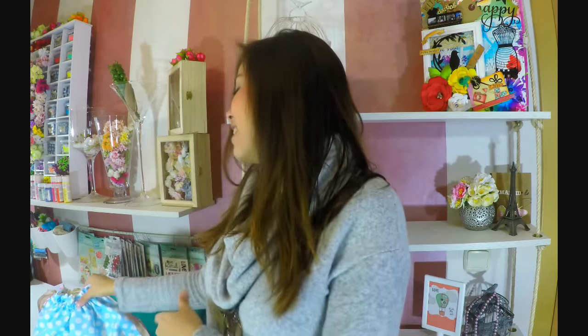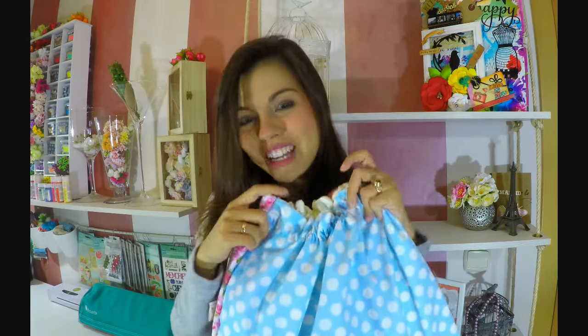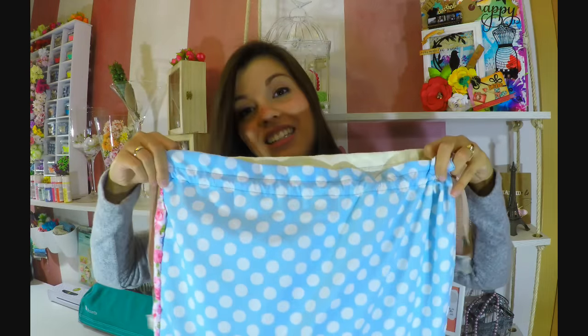¡Hola! Bienvenidos de nuevo a mi canal. En esta oportunidad vamos a seguir con ese álbum que hicimos la semana pasada, que era de unos colores muy románticos, muy bonitos — es este que tengo aquí. Le hicimos una bolsita muy muy bonita y se abre así de esta manera.